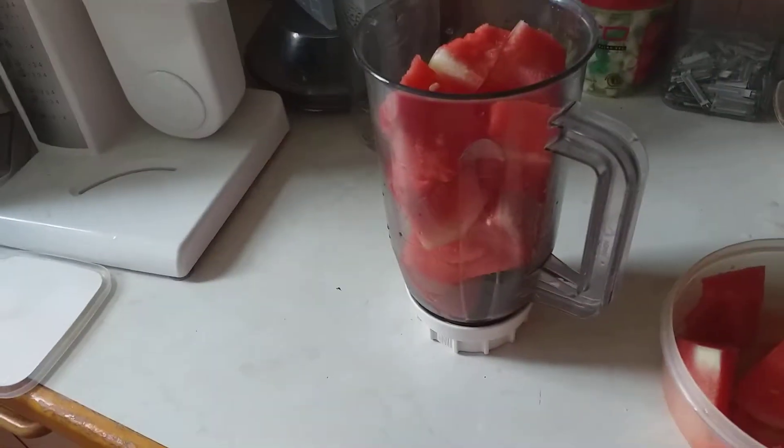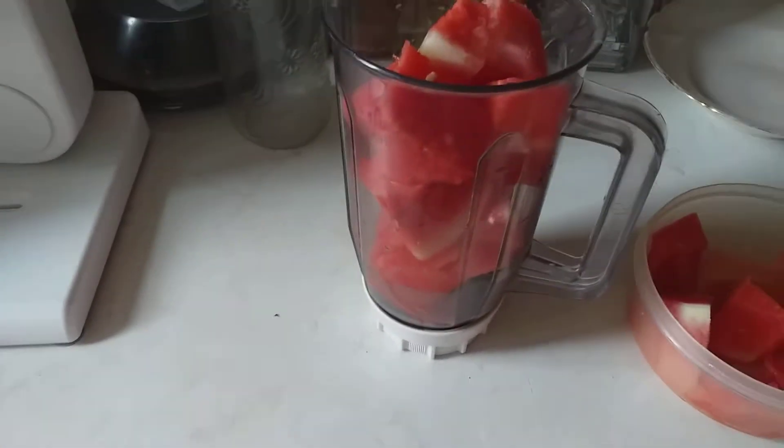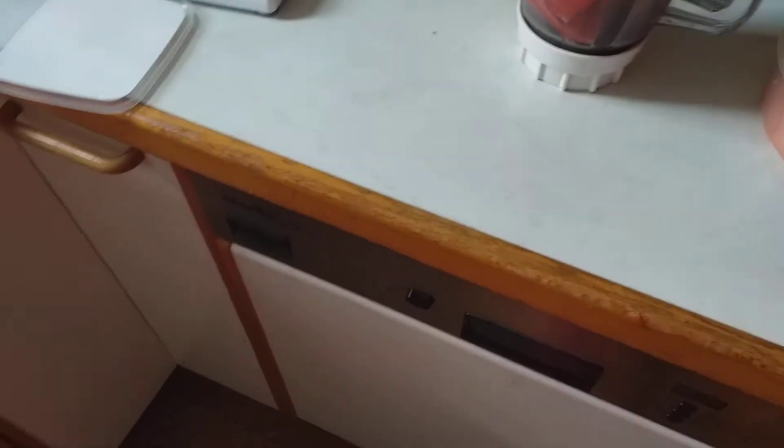Hi everyone, welcome back to my channel. If today is your first time, please subscribe to my channel Okokobioko TV. Show, comment, like and share with your friends and family. In today's video I'm going to show you guys how to make watermelon juice at home.